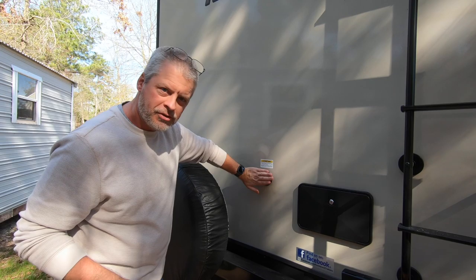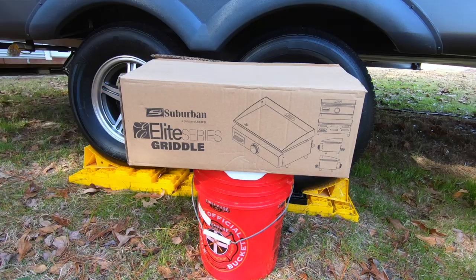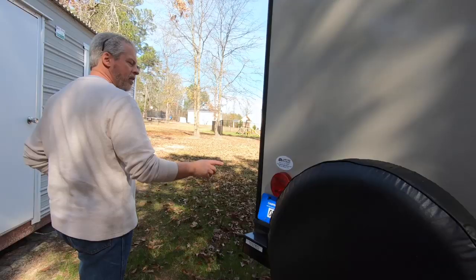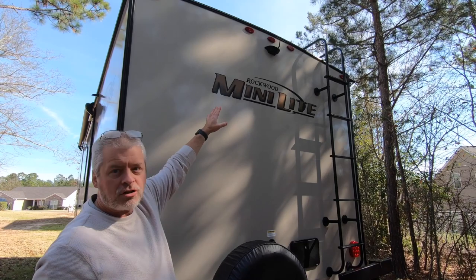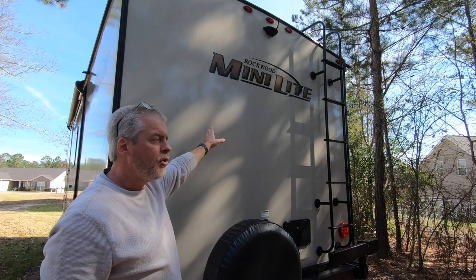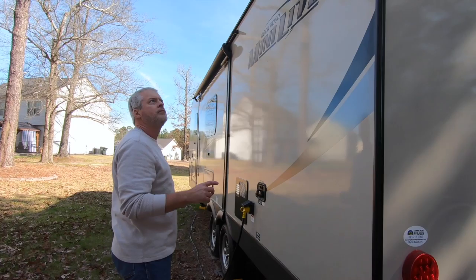Black tank flush — there's that. Spare tire, rear mounted. This is a bracket on which would mount the suburban propane griddle that Rockwood so generously gives you with the purchase of any Mini Light camper. LED brake lights, marker lights. As with all Mini Lights, this is backup camera prepped. We actually had the backup camera installed, as you folks have seen in our previous installation video for Falcon 1.0.